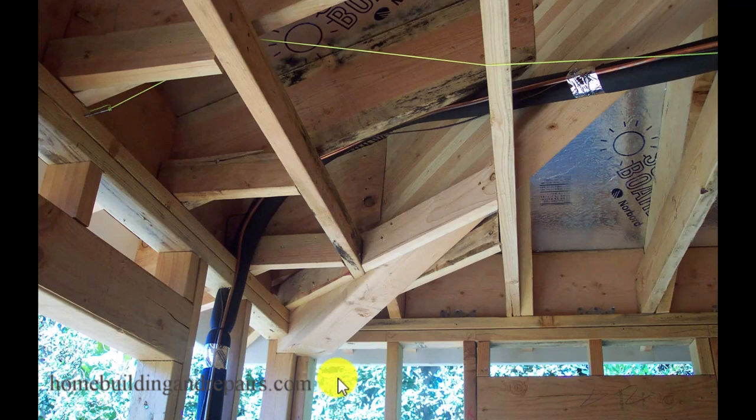Even though I made fun of the engineers and architects in this video, make sure that you check with the job site engineer, architect, local building authorities, or anyone else who would be involved in making a decision like this, to verify whether or not you can use this on your construction project.